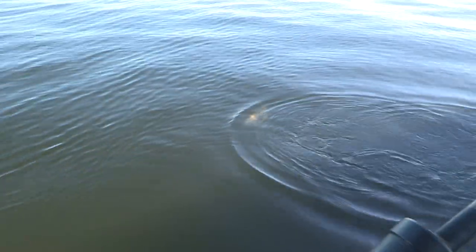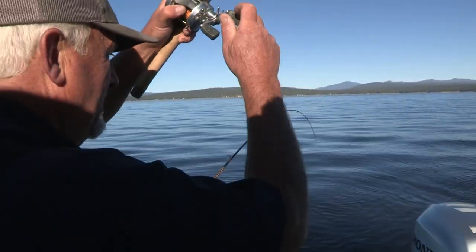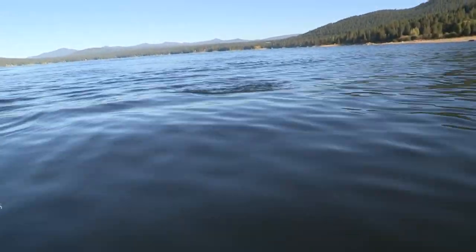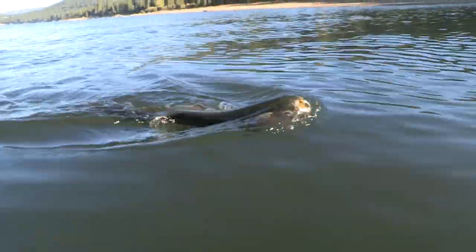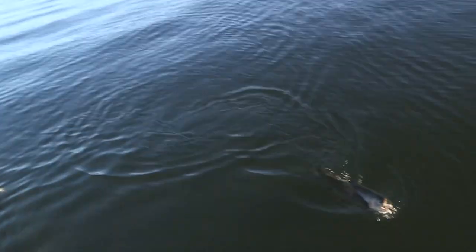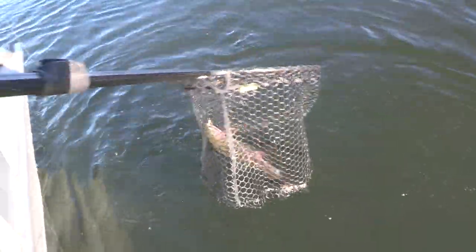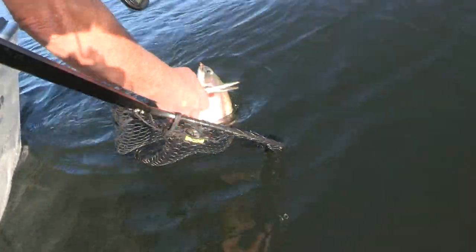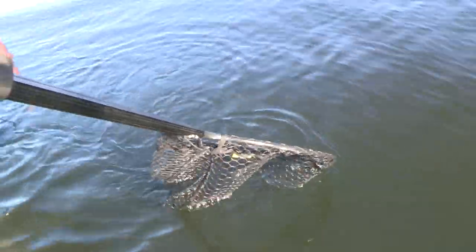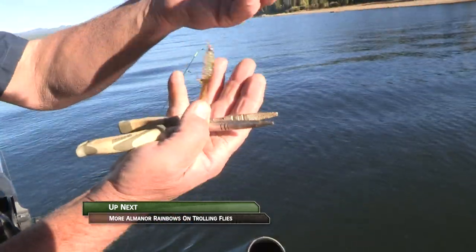A few copepods on them — they'll drop off this winter when the water temp drops a little bit. That's a good fish. A second quality fish on the two-e-chub pattern right on the surface.